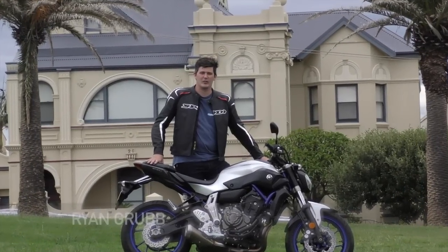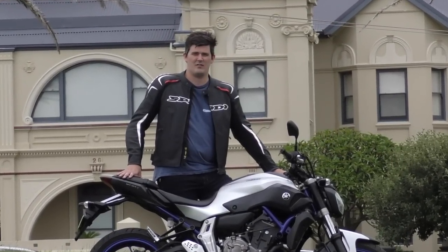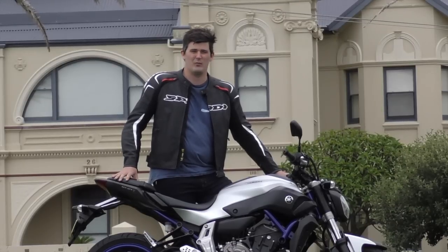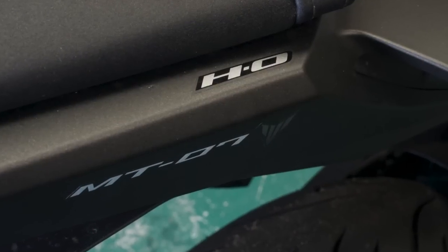If you're just coming off your learner license and you're looking for a new bike, I've got the one for you. It's the Yamaha MT-07. Now you might say the Yamaha MT-07 is a learner bike — well it is, but not this one. This is the high output model.